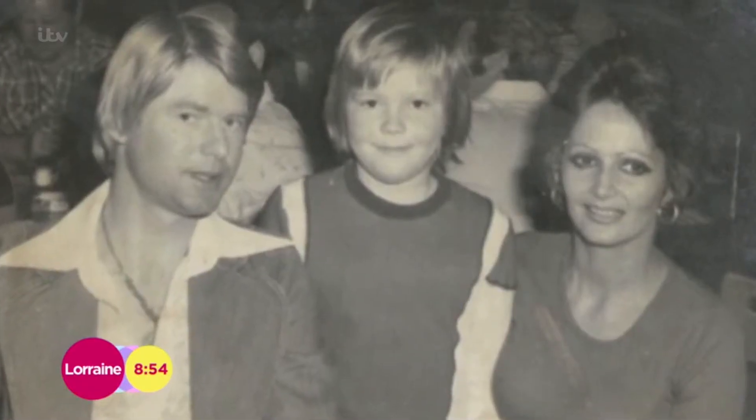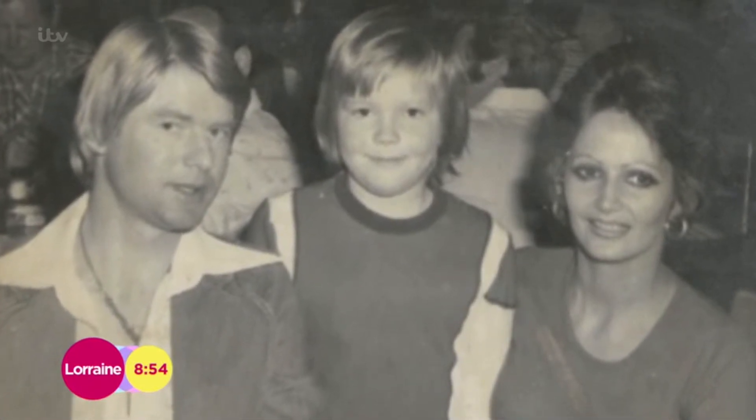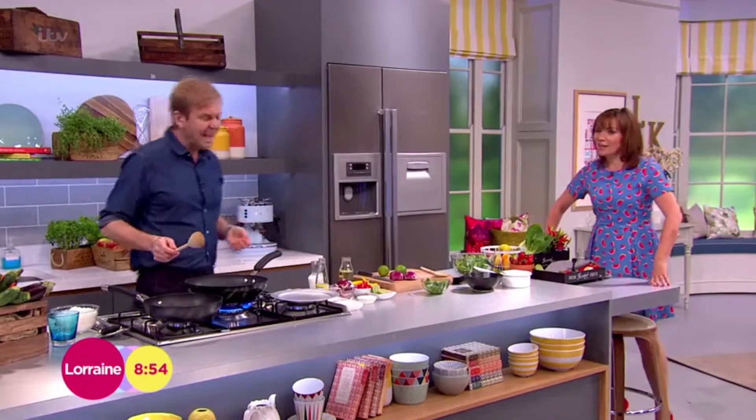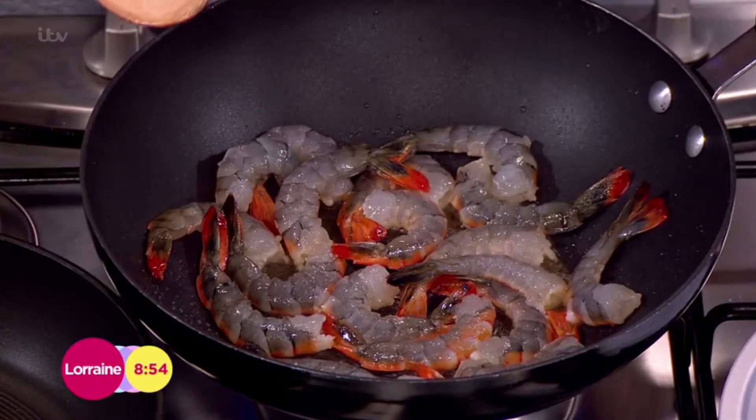My dad was a butcher and he always used to do a swap on a Friday — he'd swap steak with prawns with the local fishmonger. They'd just swap with one another. We'd always have prawns on a Friday, which was good, because we had a roast dinner every night otherwise — always meat.